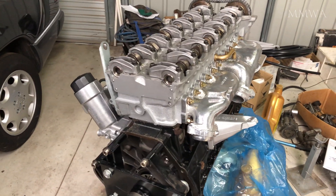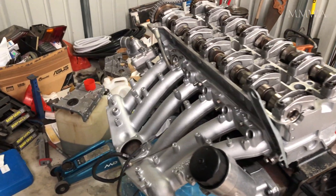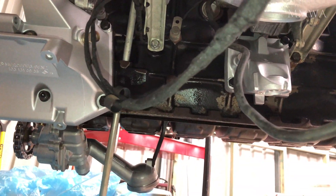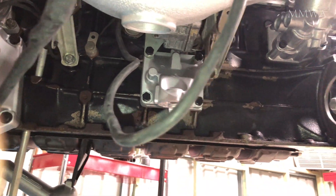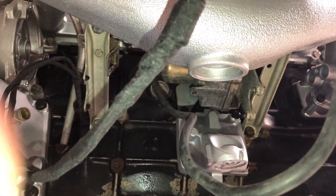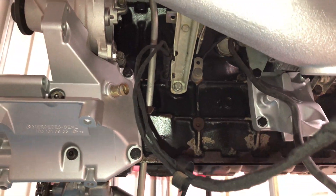So this engine is starting to look more assembled by the day. I am still waiting for the fan bearing bracket at the front — once I've got that I can really get stuck into assembling it. The support brackets are installed for the intake manifold, as well as the cruise control actuator, and the knock sensors are in as well.